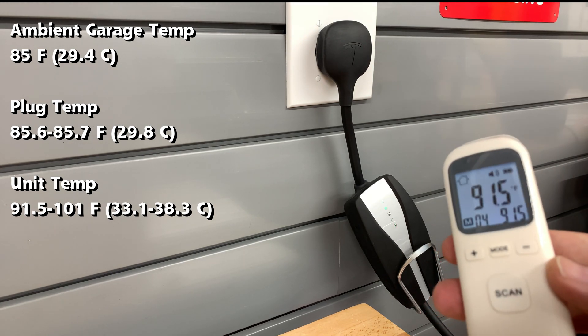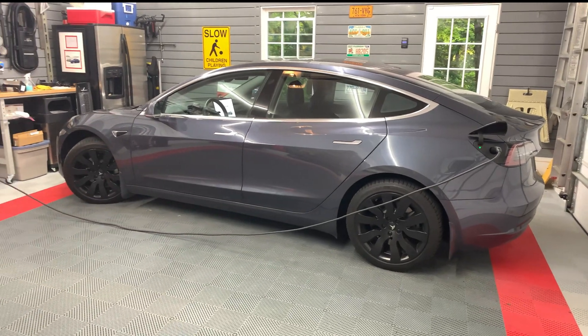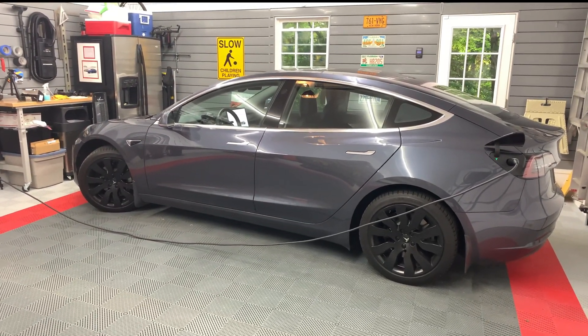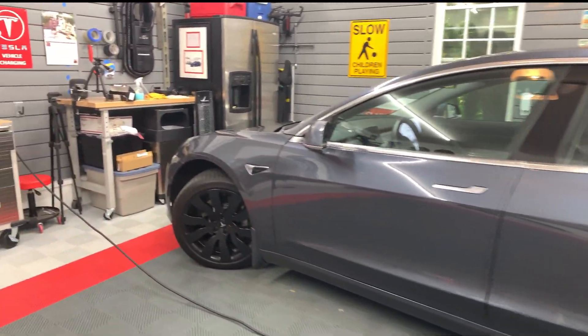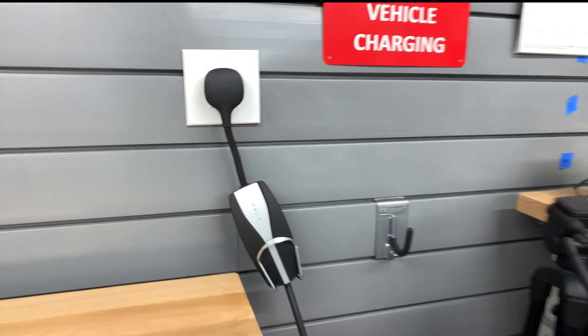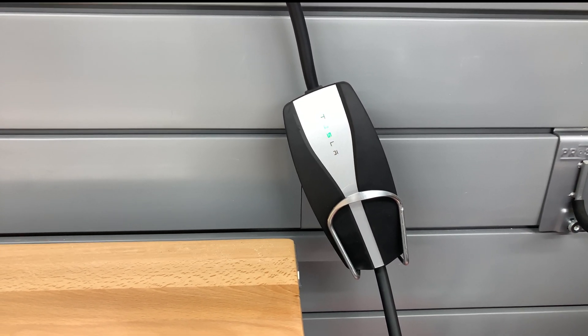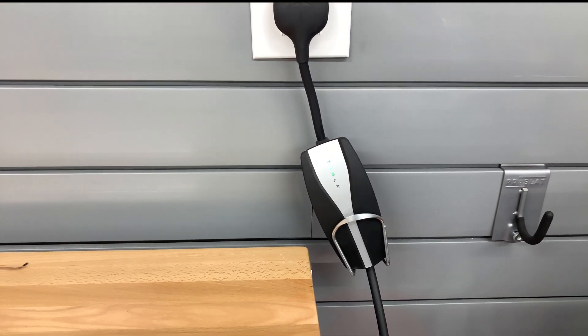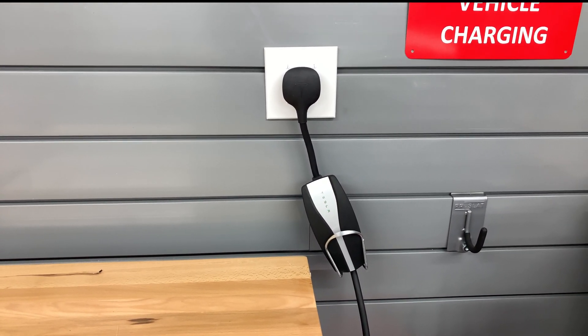That about wraps it up for my installation of a NEMA 14-30 outlet in my garage. This is an informational video — codes may be different in your local area, so please follow them and use a professional electrician if you are not comfortable doing a project like this. If you have any comments or questions, please leave them down below. Thanks for watching and please like and subscribe — it really helps the channel grow. I'll see you in the next video.